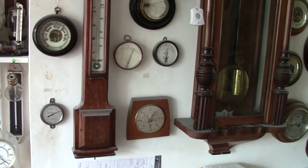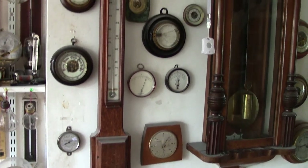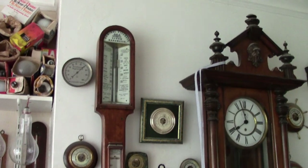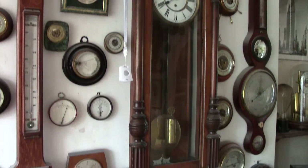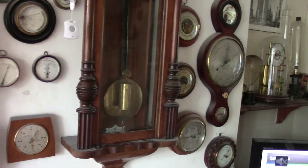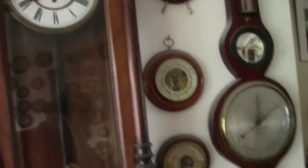Hi, this video I'm only putting it up to give me a record of the barometers that are in the place. That'll be very brief, very quick, without too much talking. I did put one up earlier but it didn't turn out very good. It's going to be very quick.